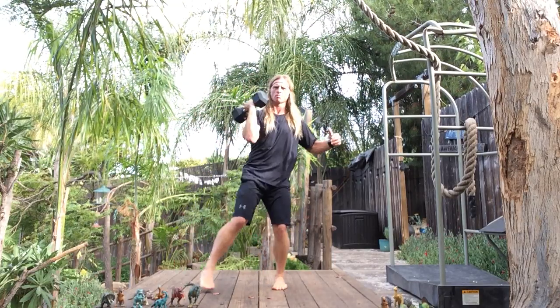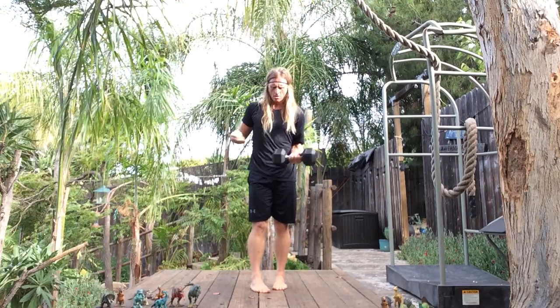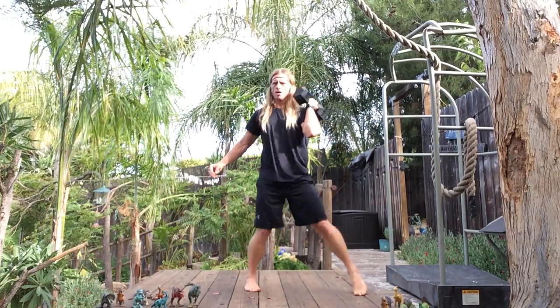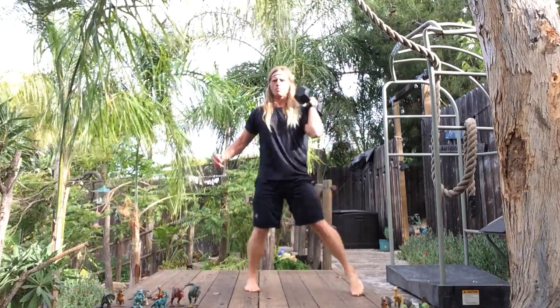Same side rotation and press. We have an LNI to LWI. Funnel plane press.